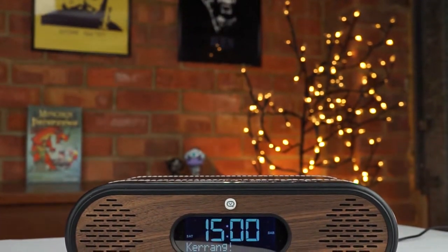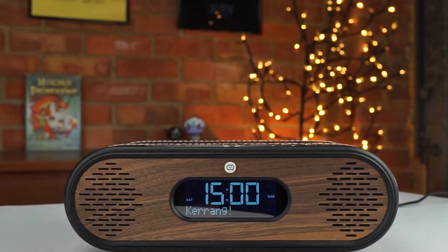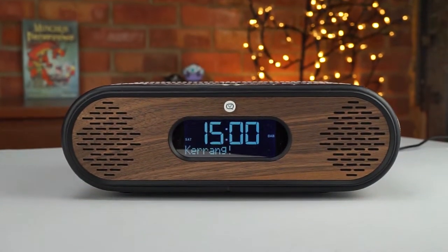It looks like our time with retro-style digital radios are coming to an end, thanks to this product called the Rosie Lee from British manufacturer VQ. It is probably one of the best-looking digital radios on the market, though it does come at a price — £129.99 on the VQ website, though you can find it cheaper on Amazon or other marketplaces.